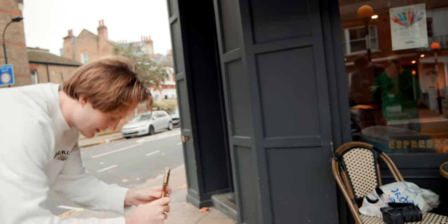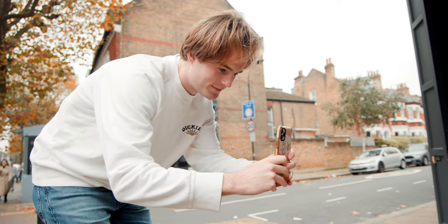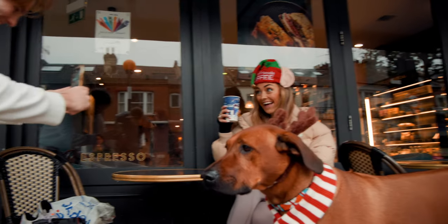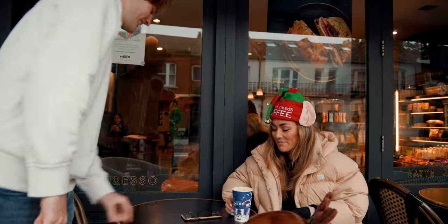Unfortunately, I completely forgot to talk about and show you the process of capturing a unique storyline in this episode. There was a lot going on and we only had a small window to film in Cafe Nero. However, I will be covering it in a future video, so keep an eye out for that, and don't forget to subscribe.